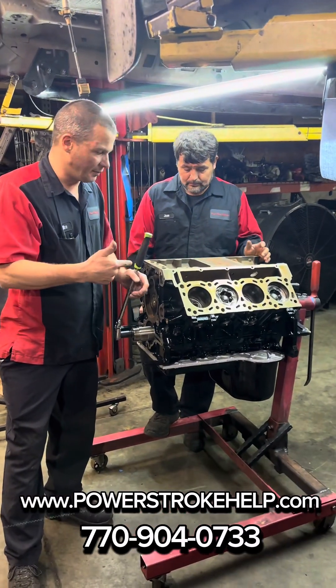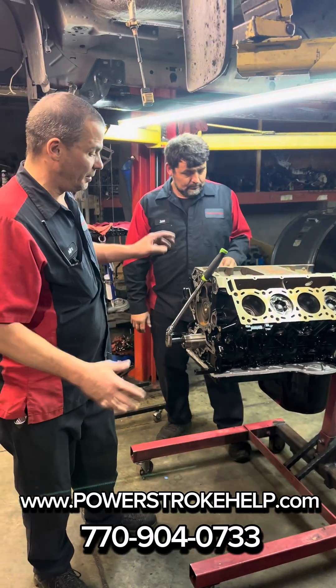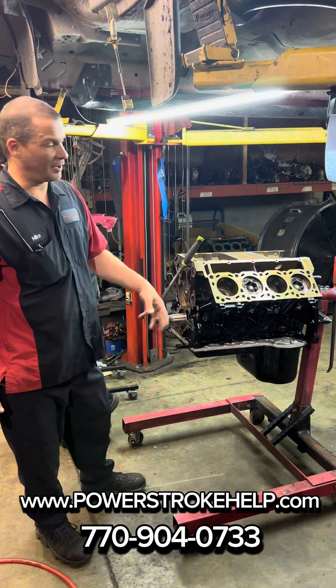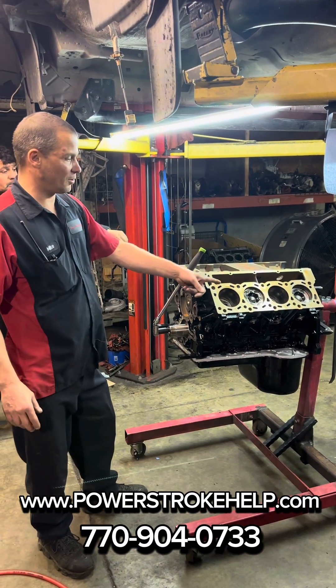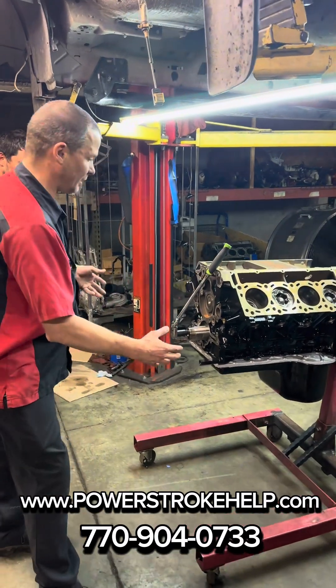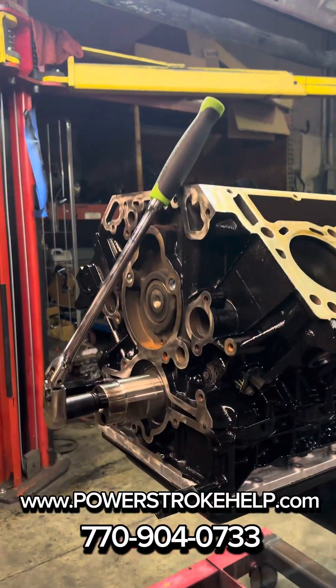This is one of our six-liter blocks we're doing a complete lifetime dealer-proof on. This is getting the bottom end reseal. You've probably seen some of our work before, but this block has been cleaned, the bores have been inspected, and Joe paints it up real nice and reseals the bottom end.